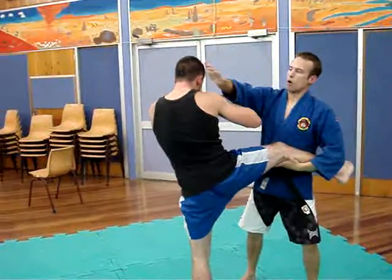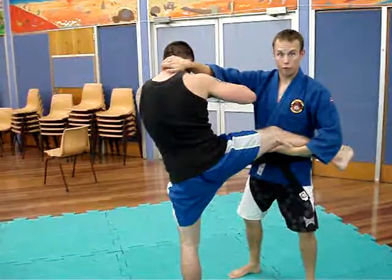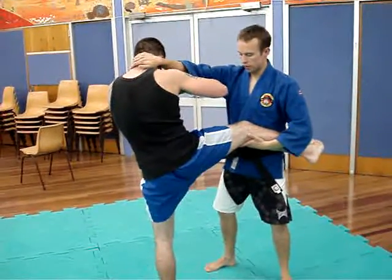First one: grabbing behind the head here, and with the right leg, thigh kick to the front here.